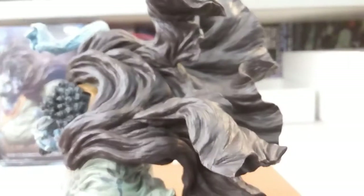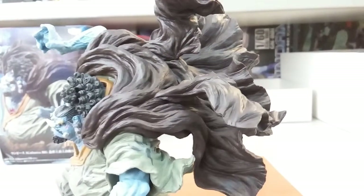And then here is the cape. The cape looks really good, really really detailed. I'm really impressed to be honest with the look of this figure.